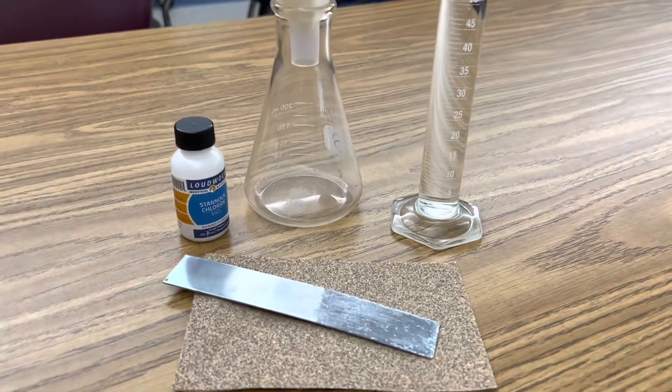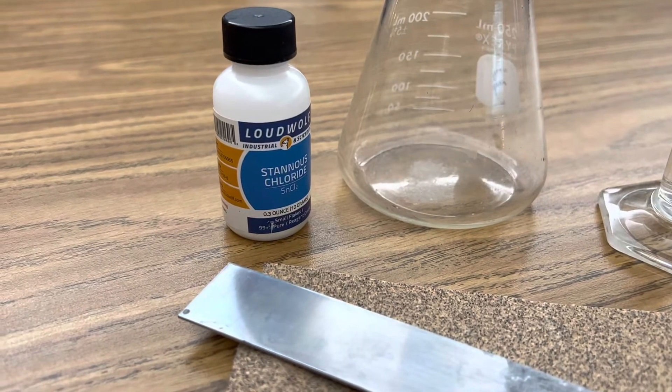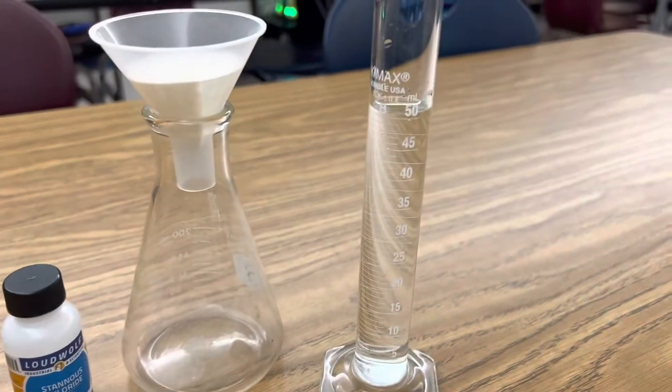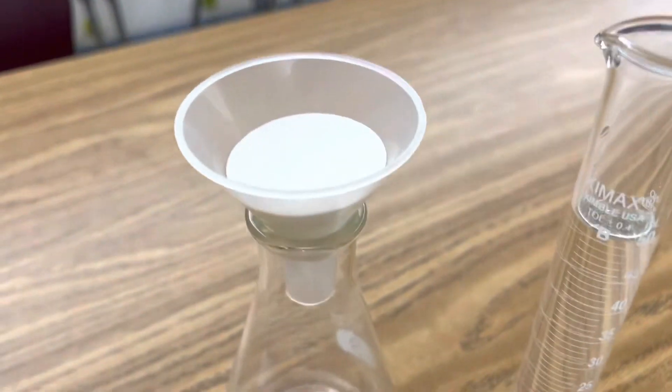All I'm using in a single displacement redox reaction is stannous chloride, also known as tin chloride, a strip of zinc, some sandpaper, 50 milliliters of distilled water, a flask, funnel, and filter paper.